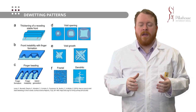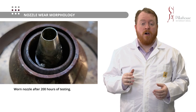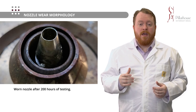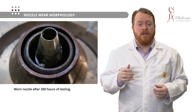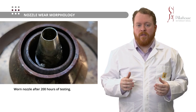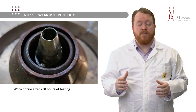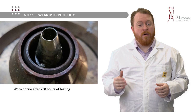What does a worn selective soldering nozzle look like? What we can see here is a nozzle that has been tested up to 200 hours. At this point we can see that there has been a lot of material lost from the surface. The radius that was once on top of the nozzle has become sharp and the solder wave eventually becomes unstable. This is the point we could use to determine geometrically when the nozzle would no longer function, giving us a metric to determine the maximum lifetime of our other materials.